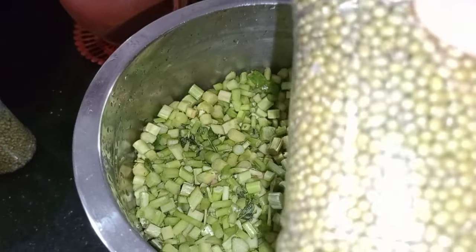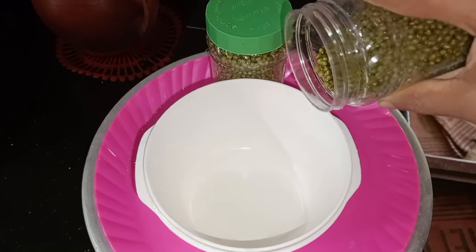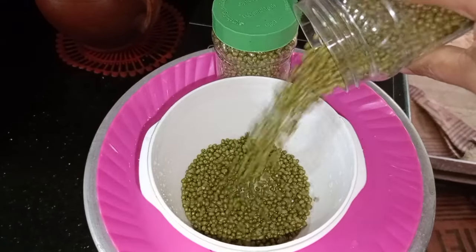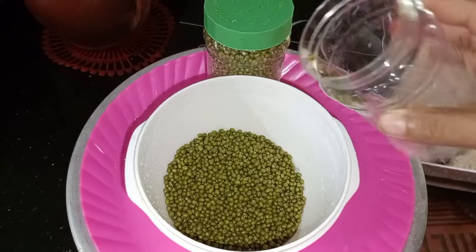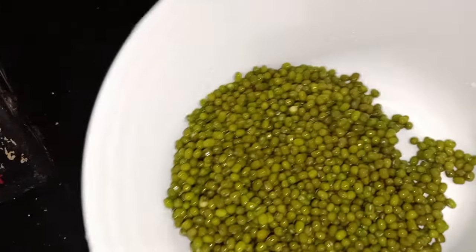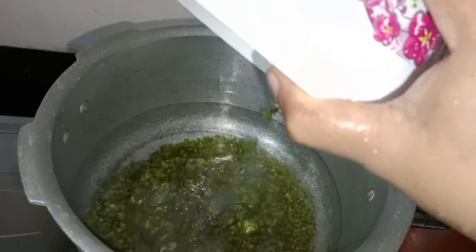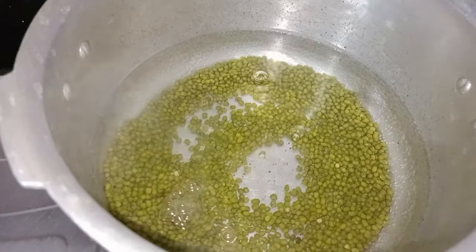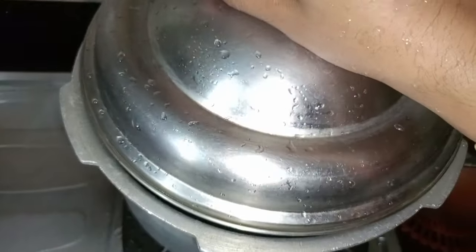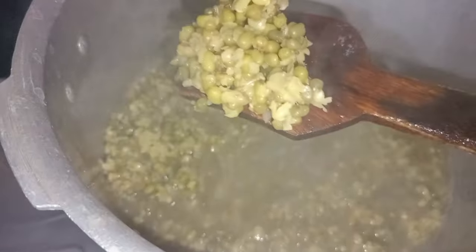I put a glass of water for it. I am going to place a little water in a glass and put it on top. Now we add the dough and mix it in.